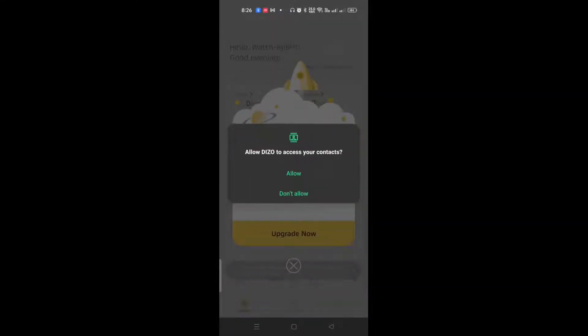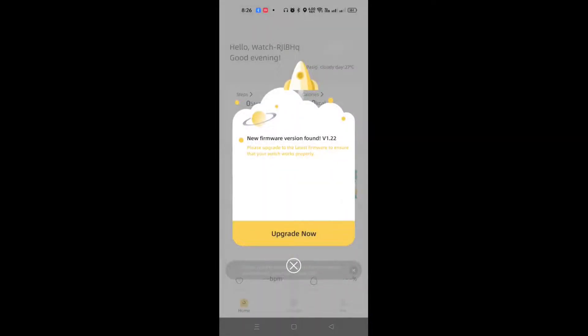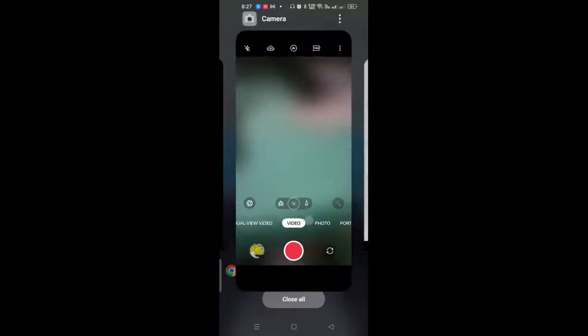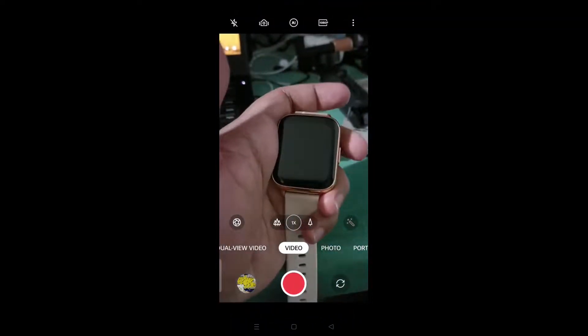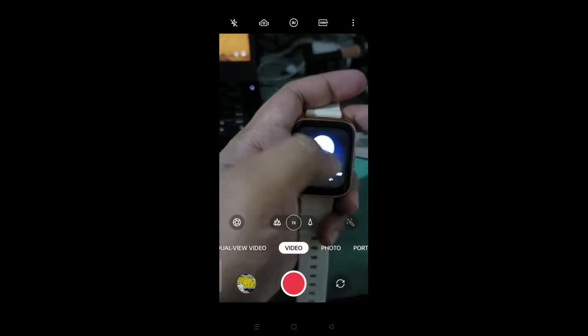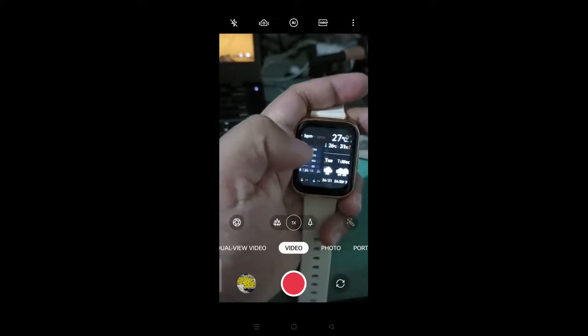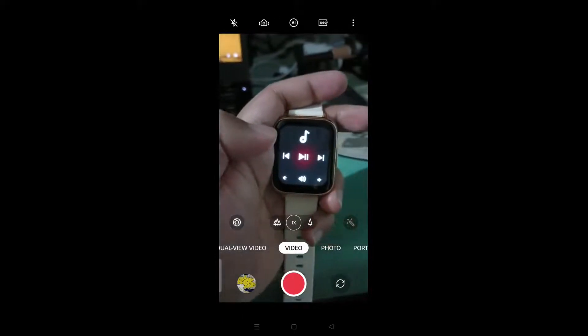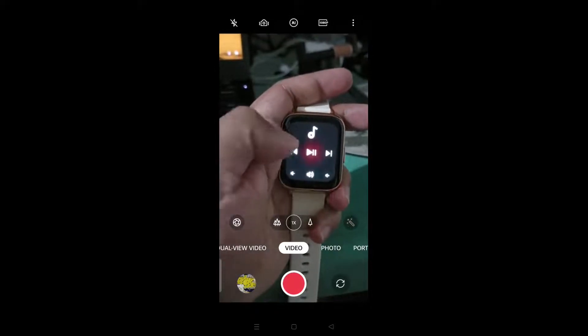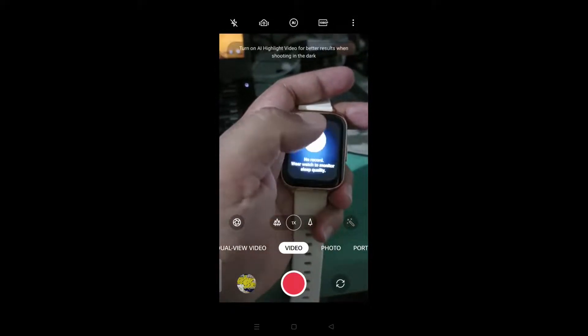Allow all the permissions, and select no if you don't want to upgrade. And that's it — the watch is now set up. It's really that easy. You just need to download the app and scan the QR code on the watch.